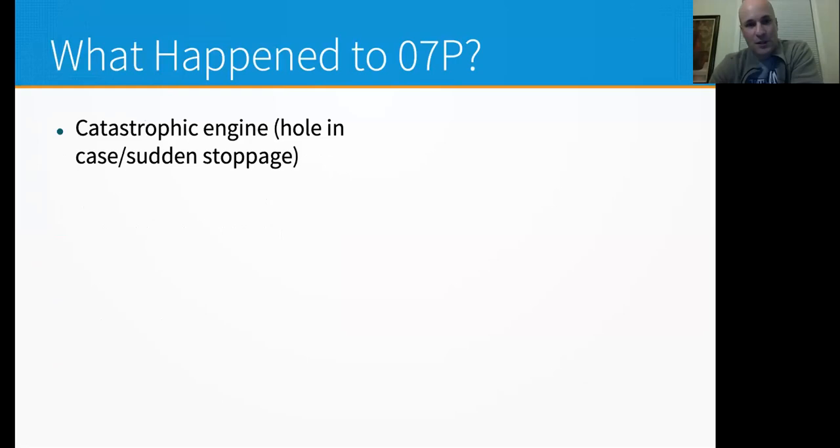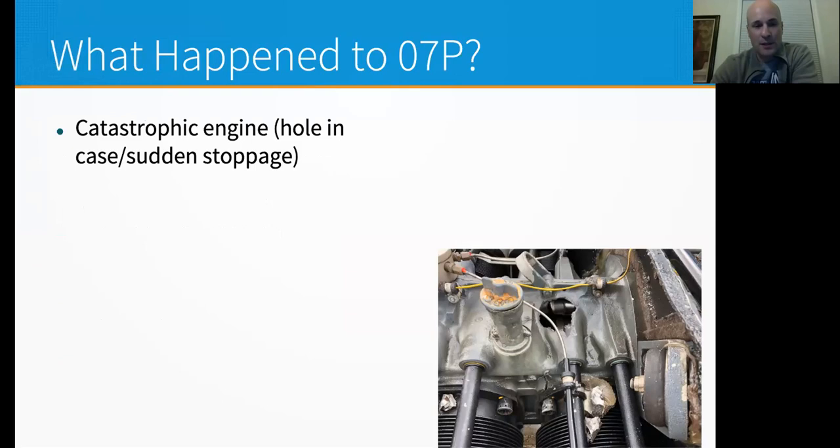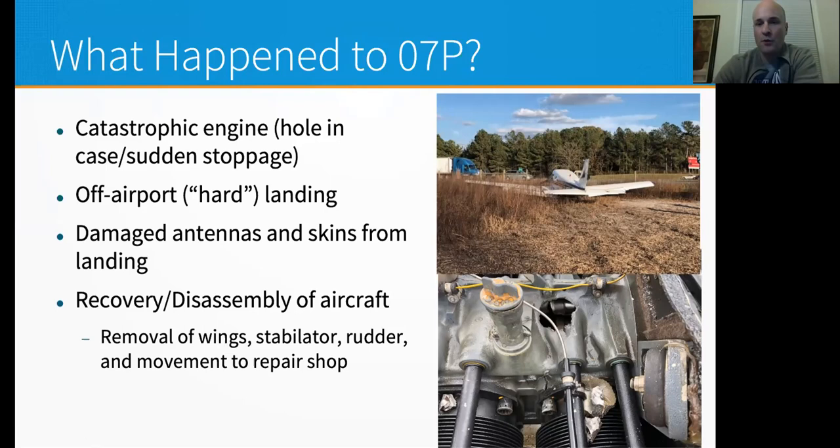A catastrophic engine failure caused by a connecting rod failing put a hole in the top of the crankcase, right above the number six cylinder, leading to an off-airport landing. There was damage to the antennas and skins from the landing, but mostly superficial issues. The plane was then recovered, disassembled, and moved to Wilmington, North Carolina, to a shop called Modern Aviation. To recover and move the plane, they had to remove the wings, the stabilator, and the rudder. Part of the rebuild is obviously putting the pieces back together.